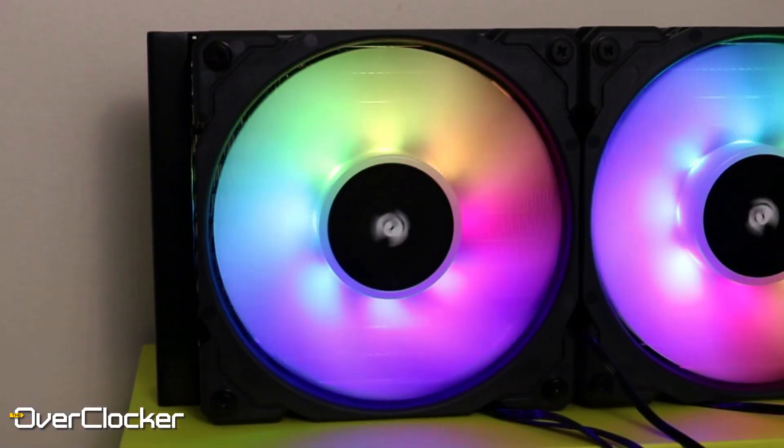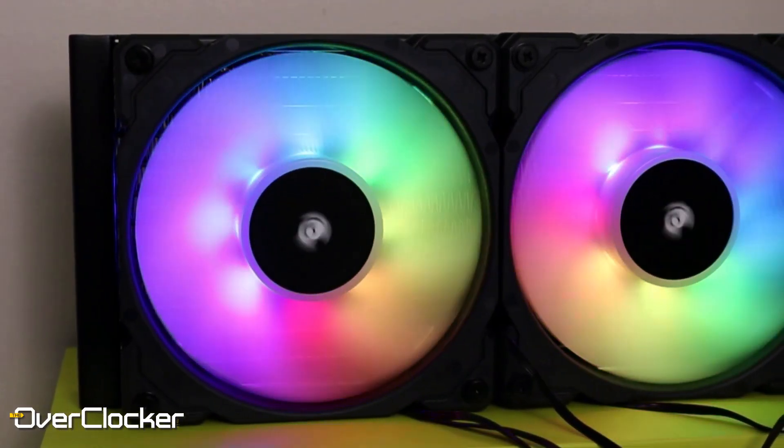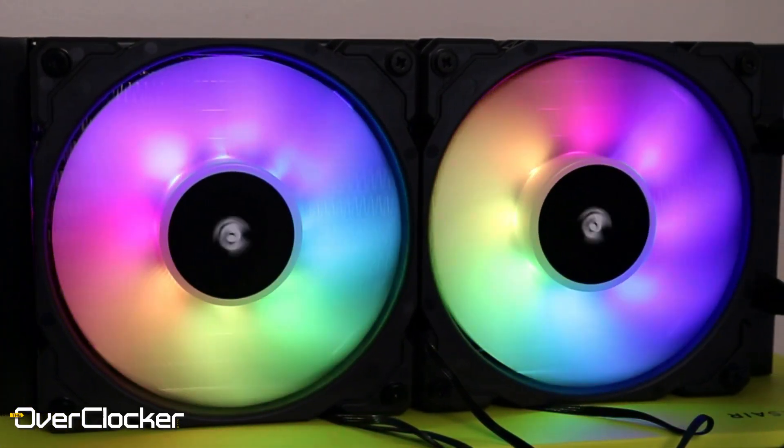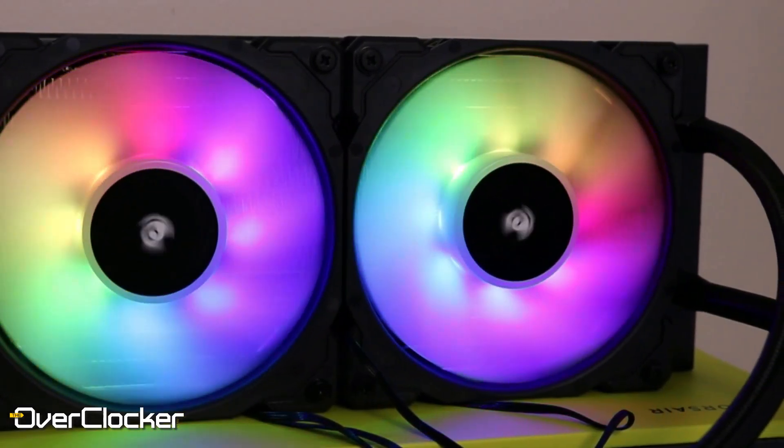For the first time, you have ML RGB fans actually included in the package. These are 120 millimeters and there are two of them. The special thing about these fans, outside of just being magnetic levitation, is that they're actually RGB Capelix LEDs. With those RGB LEDs, they actually look great. I don't think I've come across brighter or more vivid LEDs. So this is for me the centerpiece of this entire thing.